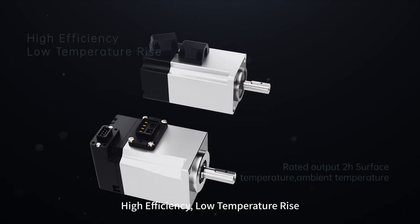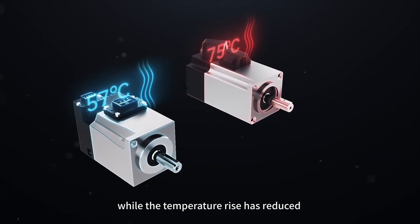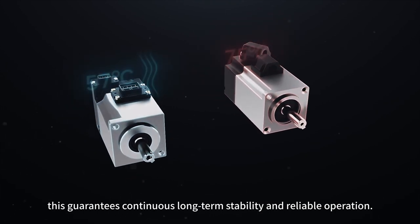High Efficiency, Low Temperature Rise. The motor energy efficiency has been significantly improved, while the temperature rise has reduced by more than 10% compared with older versions. This guarantees continuous long-term stability and reliable operation.